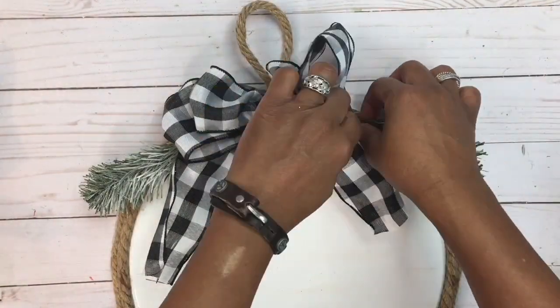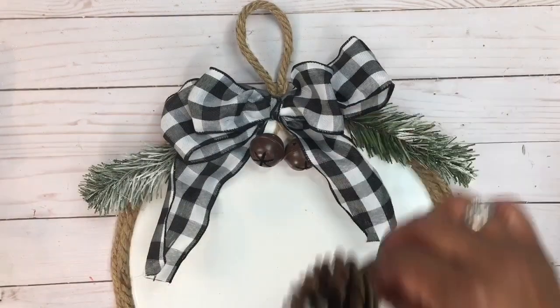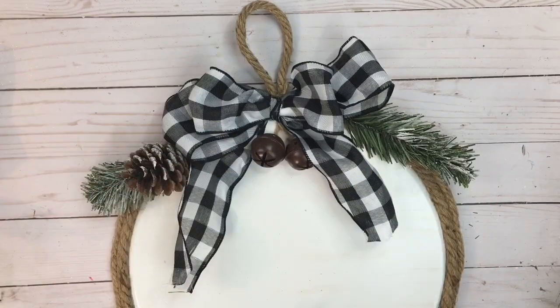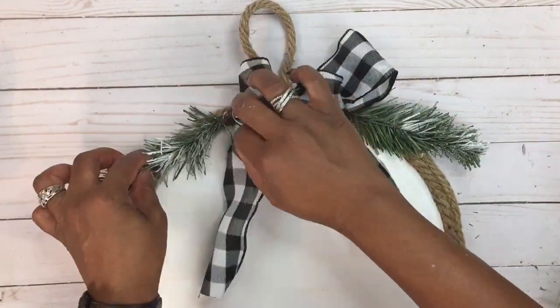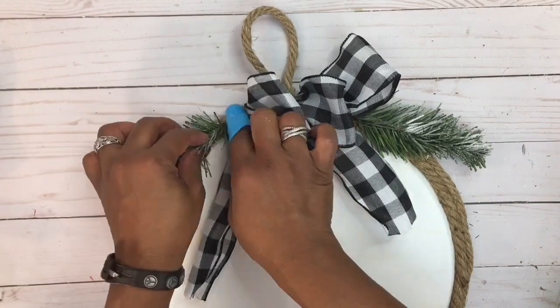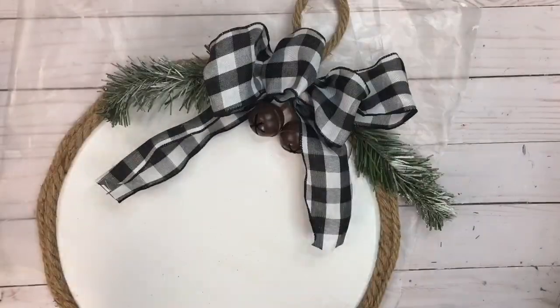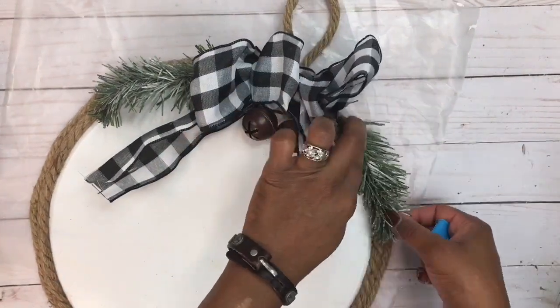I'm also going to spray my pine cones with Santa snow, which I got from Walmart, and stick those into the side. Once I like how it looks, I'll go ahead and add some glue and adhere those down. I'm just adding a little wax paper to the back of my wreath to protect my surface area.